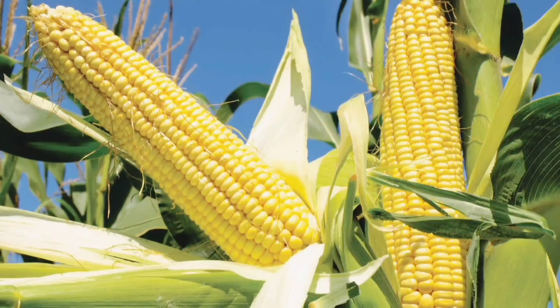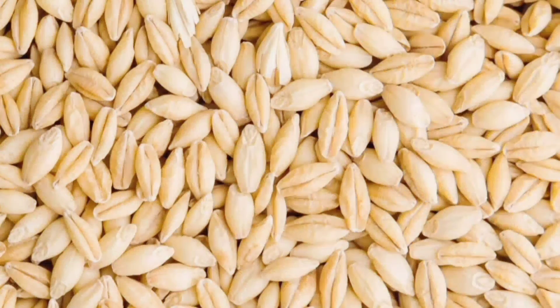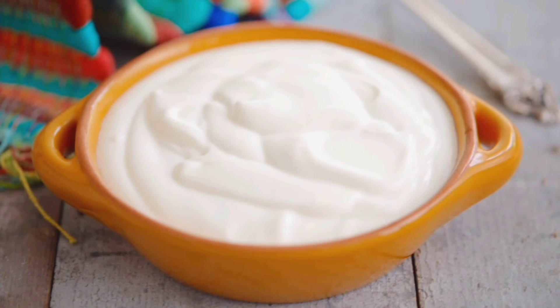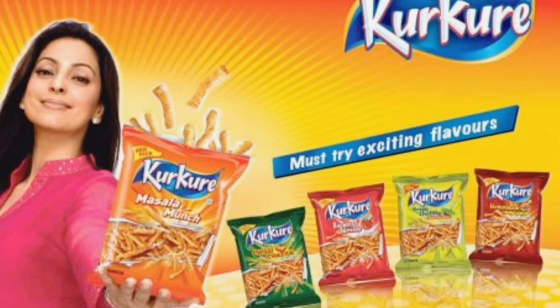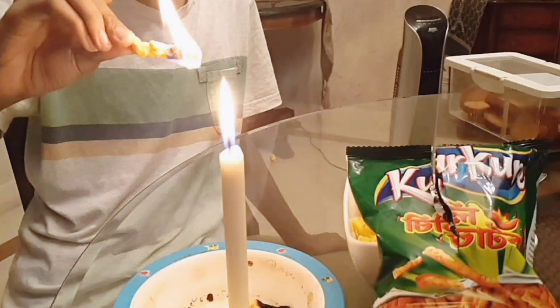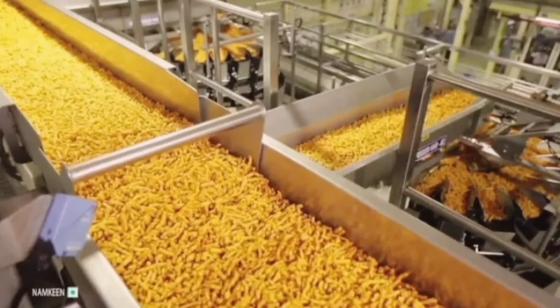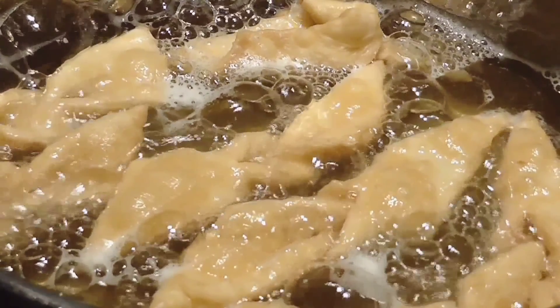Kurkure is made using corn, rice, wheat, oats, and barley as the main raw materials, along with cream and jelly as fillings, which produces a very rich taste. The main reason Kurkure catches fire is that it is deep fried during the production process, resulting in a very high oil content.